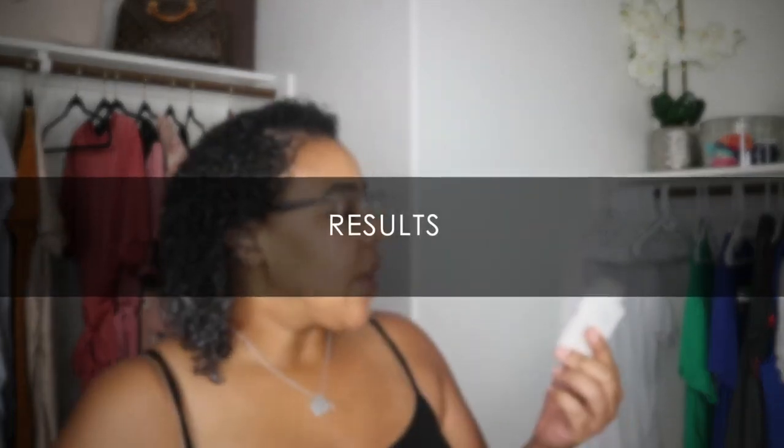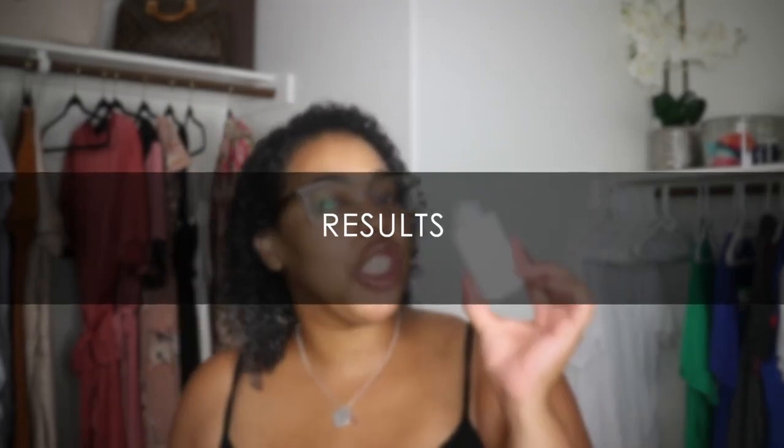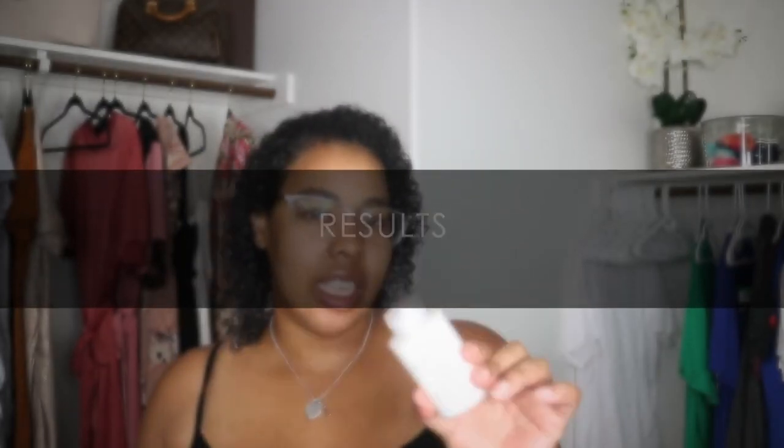Let you guys know what I think of this product. First things first, application is key to this product upon research. I've watched people apply it wrong and I've watched people apply it right, and I happen to apply it right, I feel. As I was applying it, I did section off my hair, then I went in and wet it with a spray bottle, dried it with a damp towel, and then I applied the product generously.